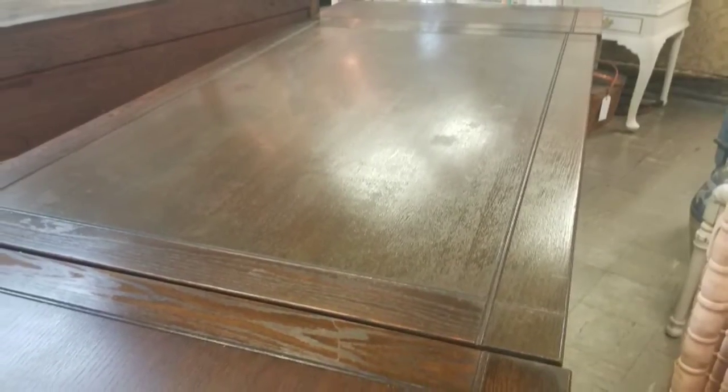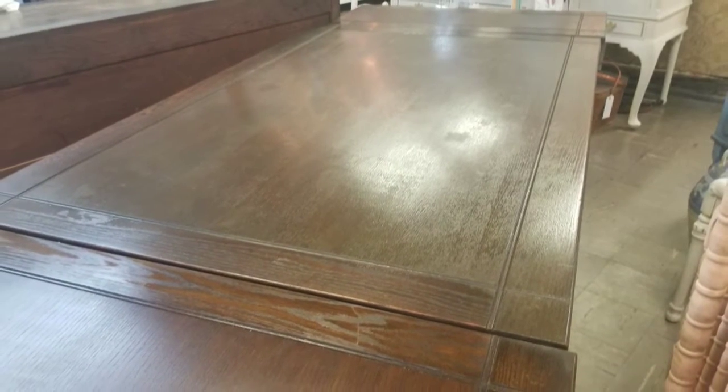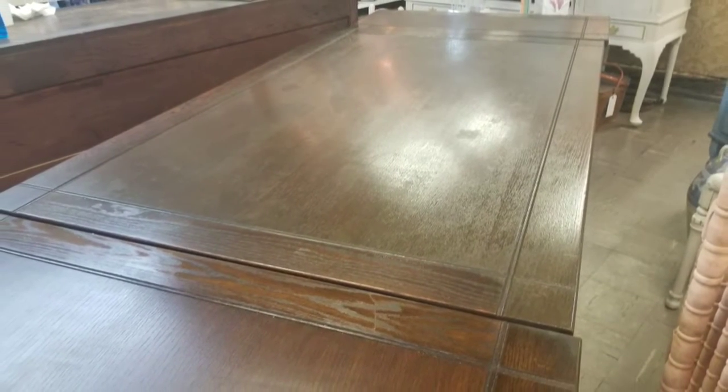I continued to stain using the older formula of No Pain gel stain in oil. That's what it looked like when it was finished — not bad, but that was still wet.